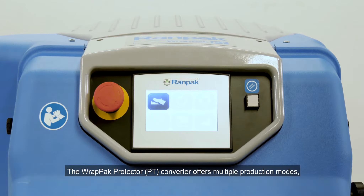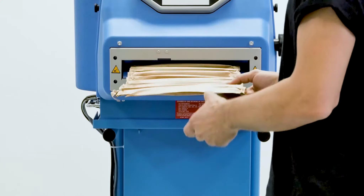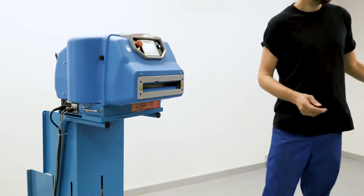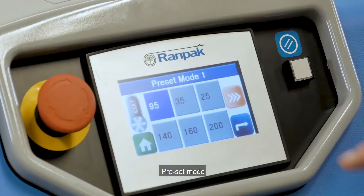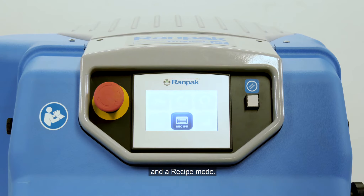The RAPPAK Protector PT Converter offers multiple production modes, like a foot pedal mode, batch mode, EDS mode, preset mode, and a recipe mode.